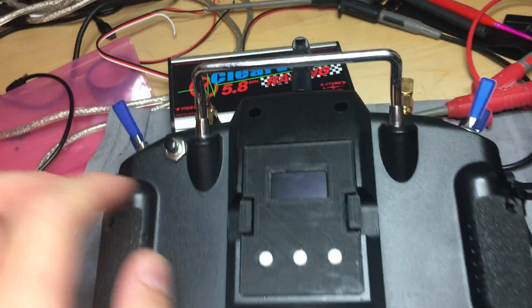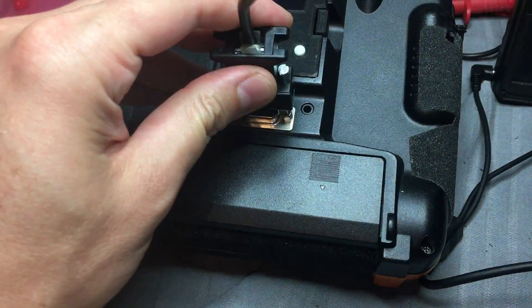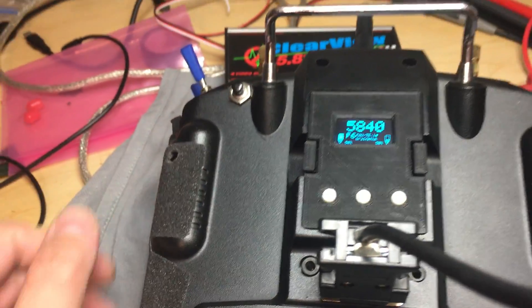I have this new panel on the backside. When I plug in the cable, the clean view and the model power on — so I don't need to power on the Tyrannus anymore.